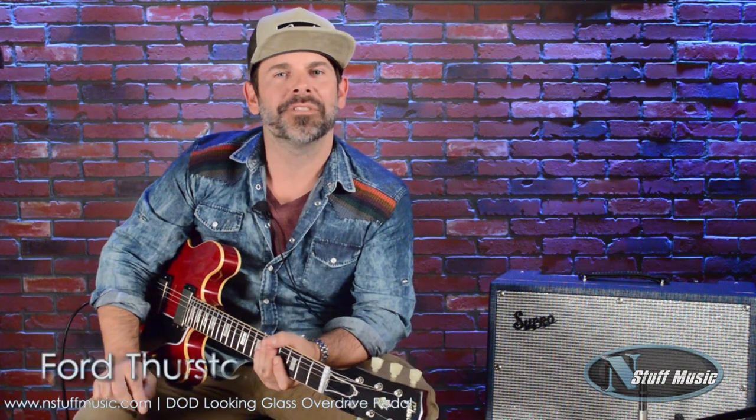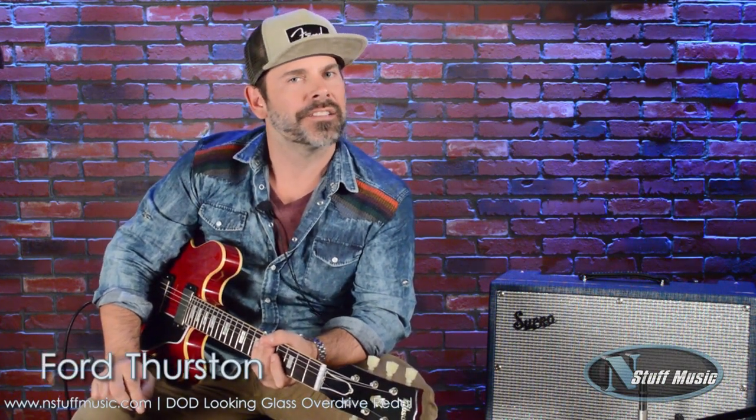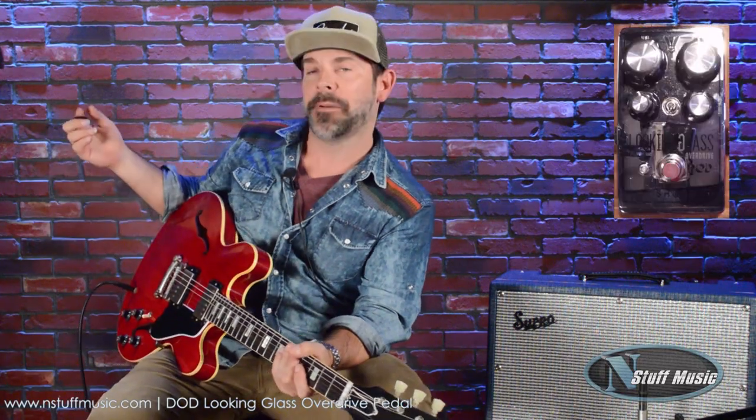Hi, this is Ford Thurston for In Stuff Music, and today we're looking at the Looking Glass Overdrive from DoD. This pedal won Top 50 FX pedals of NAMM this winter. Just an all-around amazing preamp.